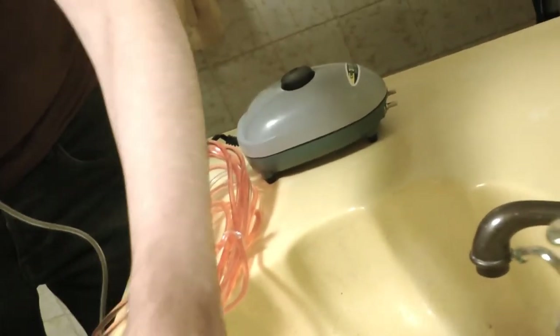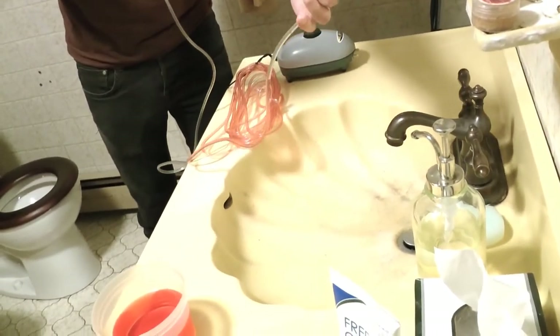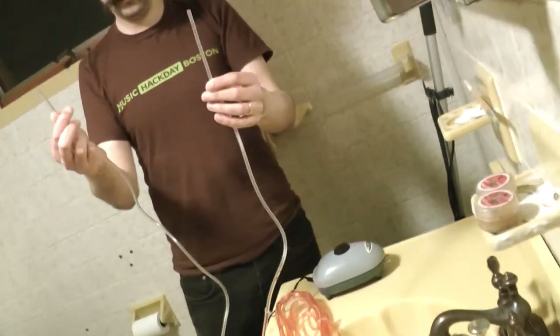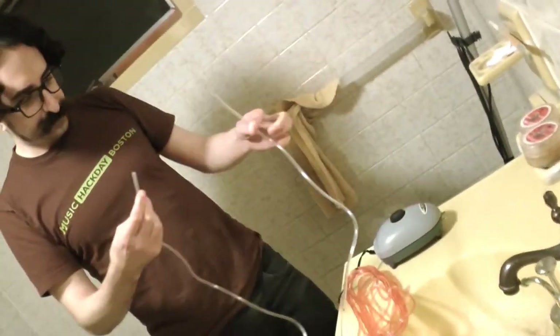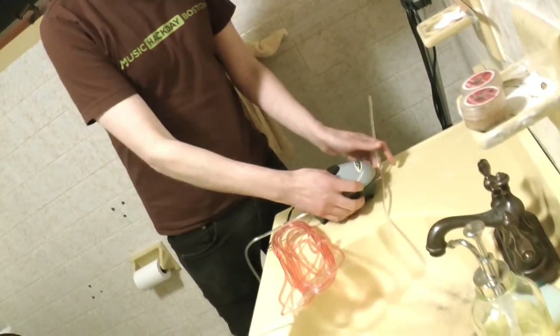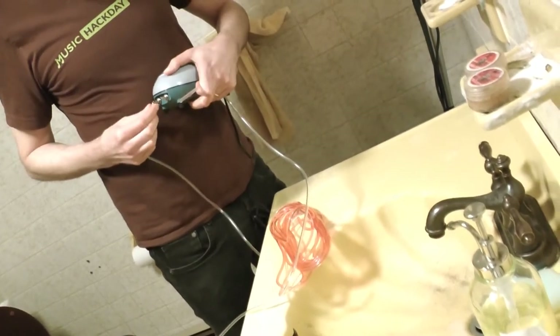I'm going to take the tube out of the water because I want to get it away from the front of the tube, so when I attach the tube to myself it won't fall through. So now I've got two ends of tube that don't have blood. Now I'm going to attach the end I was sucking on — very hygienic — to this aquarium pump.